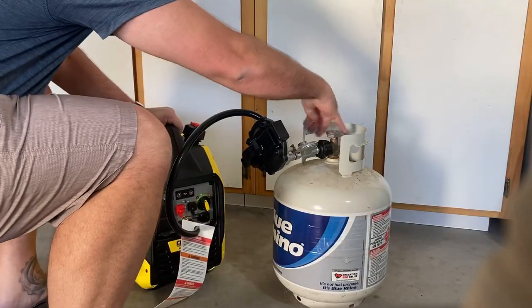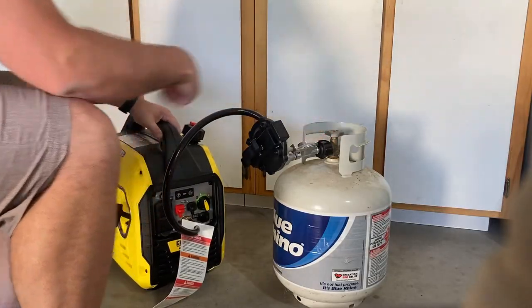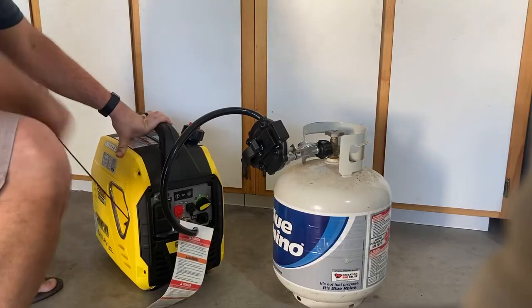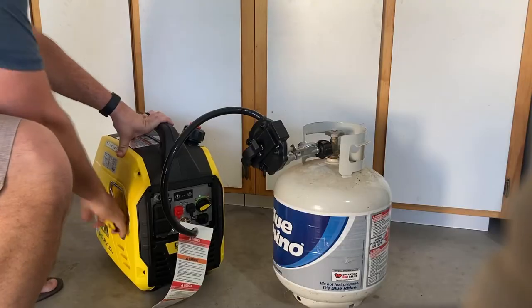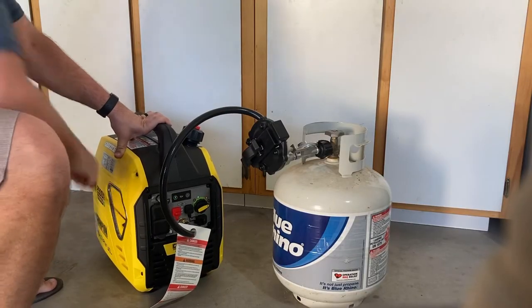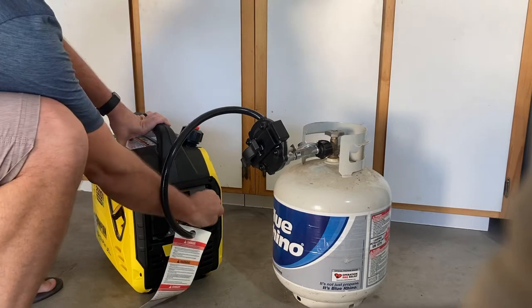Turn on the fuel. You hear a little click. Click it over to prime — nothing. Little bit, every once in a while it'll do that. So then you go back over to regular.